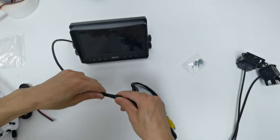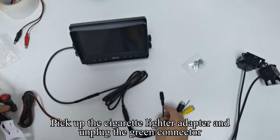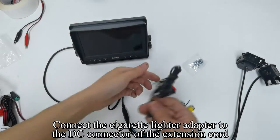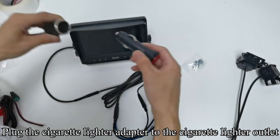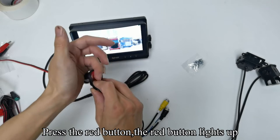Pick up the extension cable for the monitor and connect the monitor's extension cable to the monitor. Pick up the cigarette lighter adapter and unplug the green connector. Connect the cigarette lighter adapter to the DC connector of the extension cord. Plug the cigarette lighter adapter into the cigarette lighter outlet and press the red button — the red button lights up.